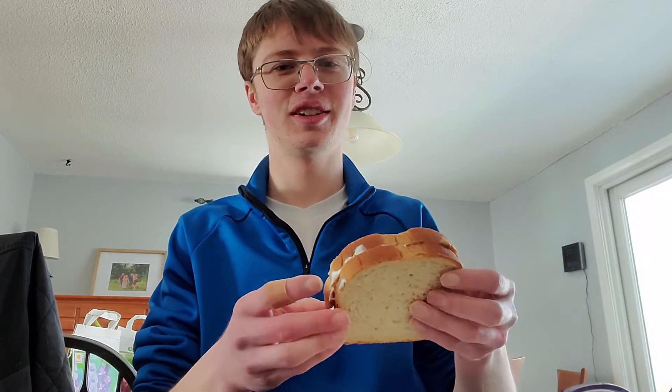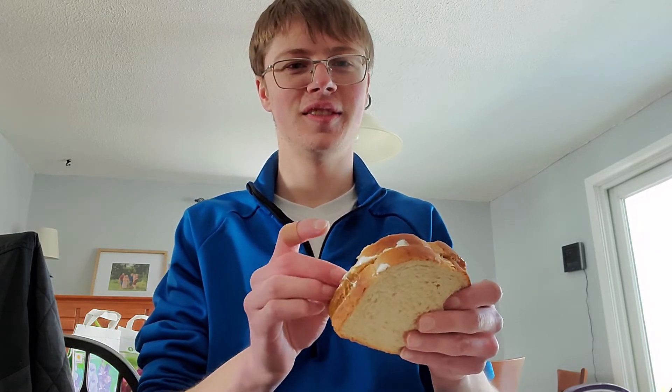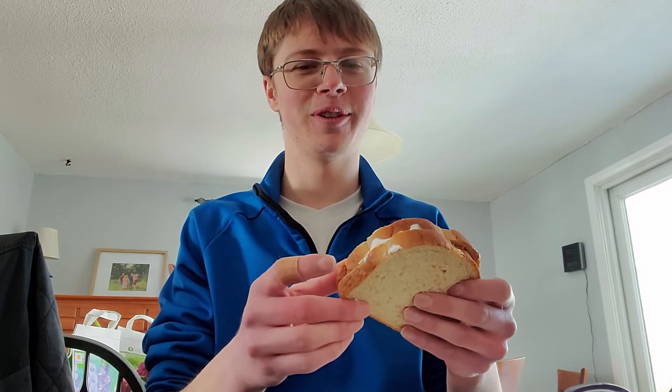Hey guys, what's up? Today we are going to be trying peanut butter and fluff, heated up in the microwave.